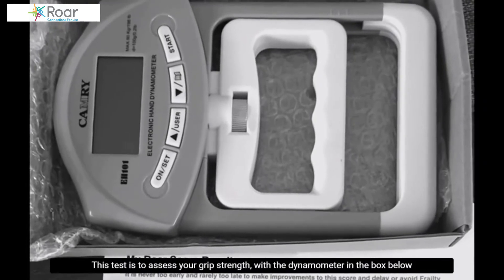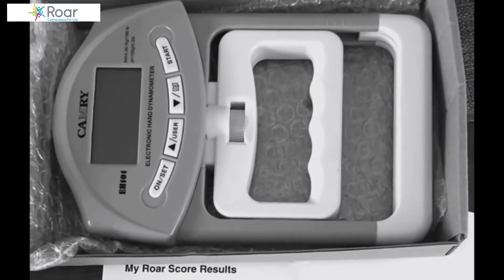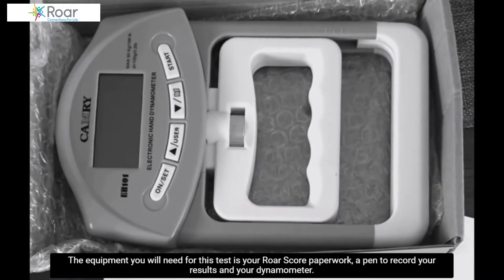This test is to assess your grip strength with the dynamometer. The equipment you will need for this test is your RORScore paperwork, a pen to record your results, and your box dynamometer.